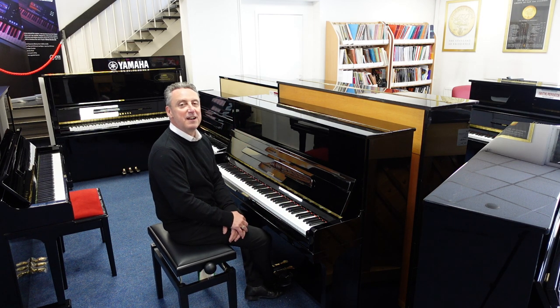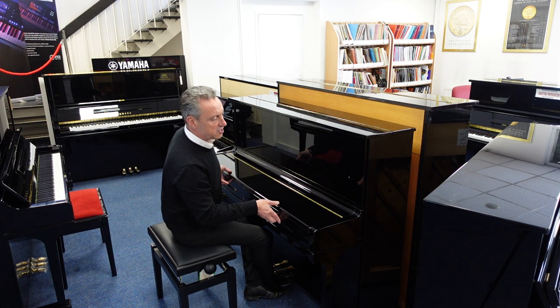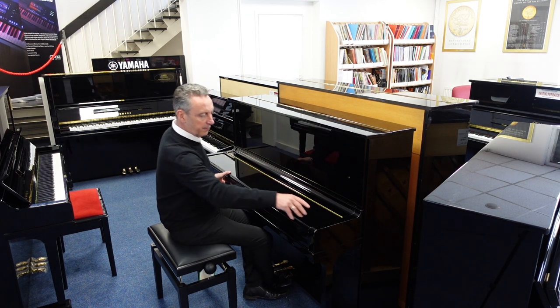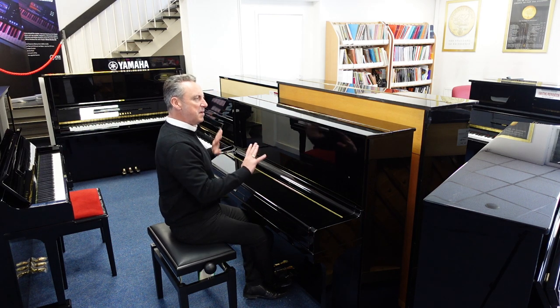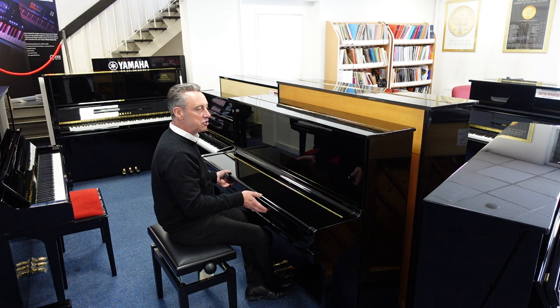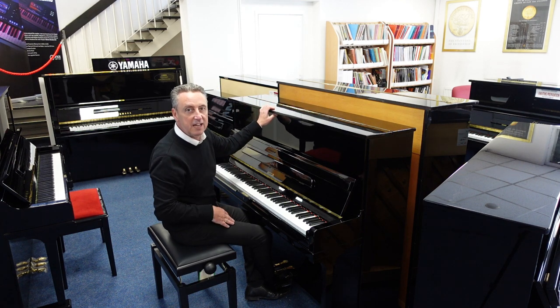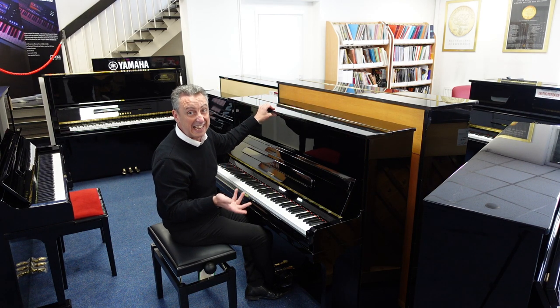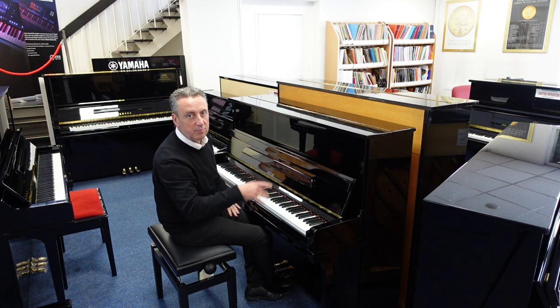Now this piano's in a black polyester finish. It's got a few marks on it here and there — it's got a chip there, a couple of chips there, a couple here. I mean it looks okay but I wouldn't say it was immaculate or perfect. It just looks okay and a little bit worn. At some point somebody's had a drink on there and spilled a little bit inside, which has literally stained the hammers and the Celeste Rail felt.